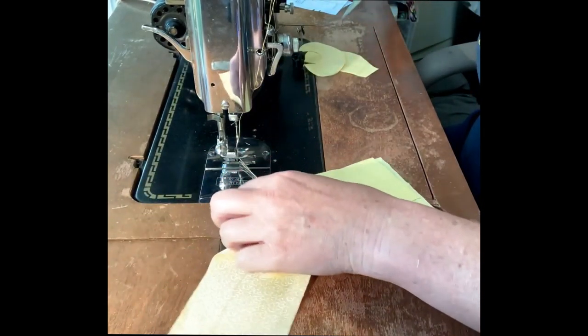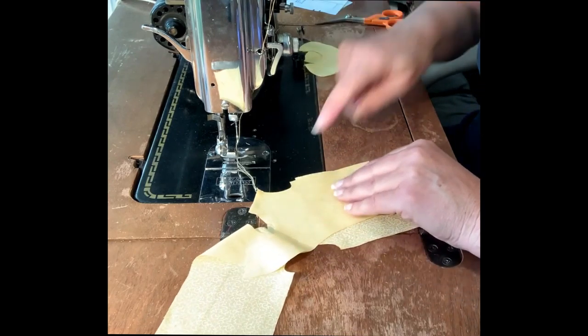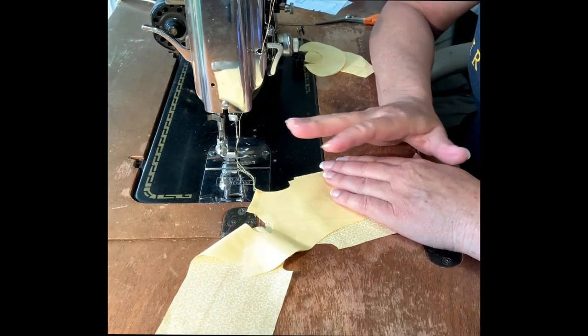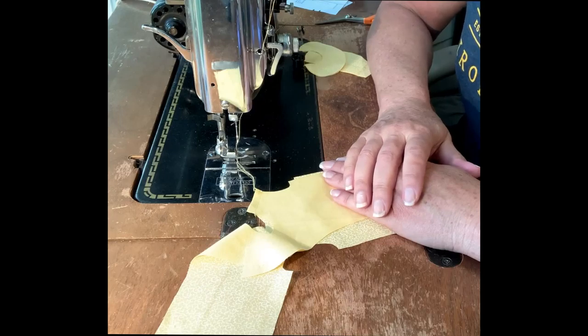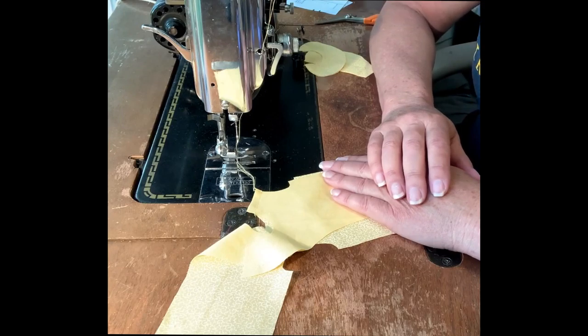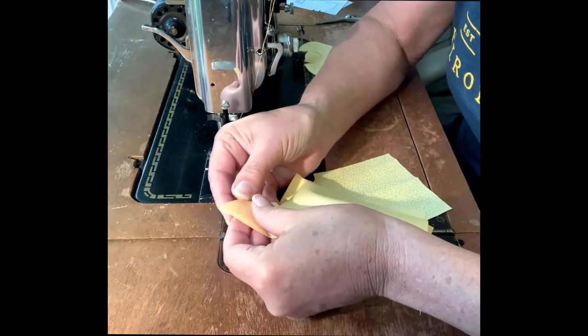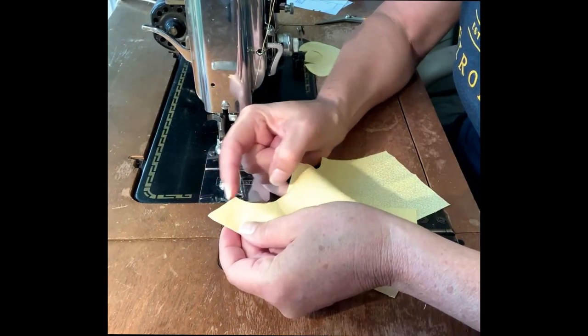When I'm constructing an outfit I generally tend to press the seams open as I go, but to save switching the camera angle back and forth so many times, I'm going to do a couple of steps and then do the steaming. The next step is to go ahead and sew the center back seam of that self-facing.